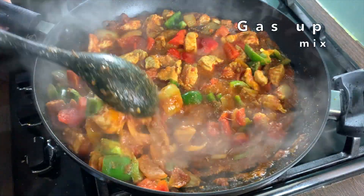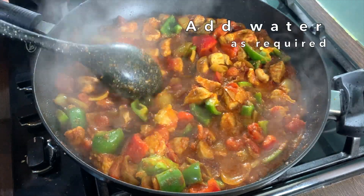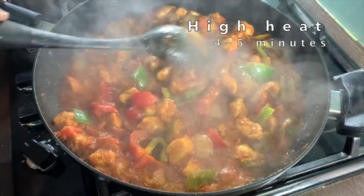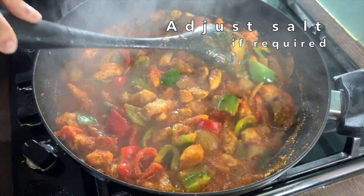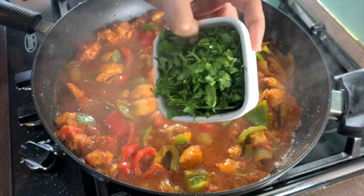Put the gas up and give this a good mix. You don't want the dish to be too runny or too dry, so add water according to the consistency you want. Cook on high heat for four to five minutes. At this stage you can taste for salt and adjust if required. The dish is nearly done.